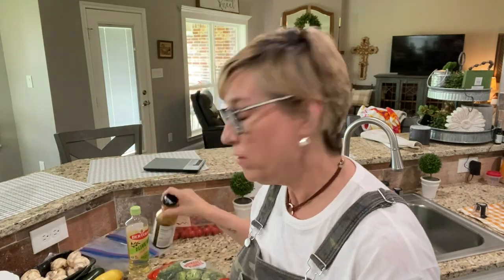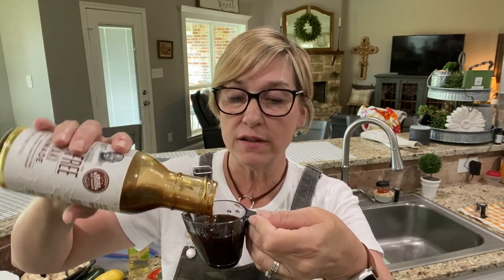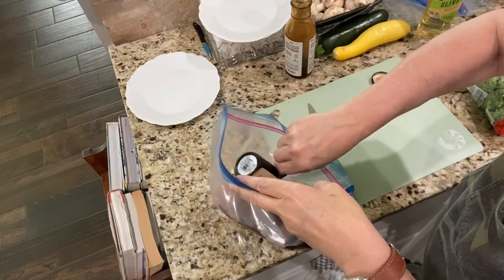Now I'm going to cut up my chicken and get it marinating. I've got all my chicken chopped up into pretty bite-sized pieces. I'm adding four tablespoons of G Hughes teriyaki marinade, which counts as four condiments — split between Scott and me, that's two condiments each. These little measuring spoons come in so handy. I'm going to pour four tablespoons right in the bag — that's going to really marinate this chicken well.